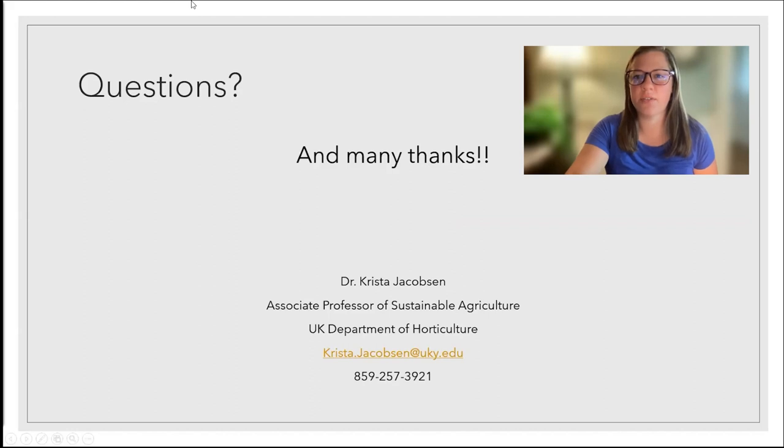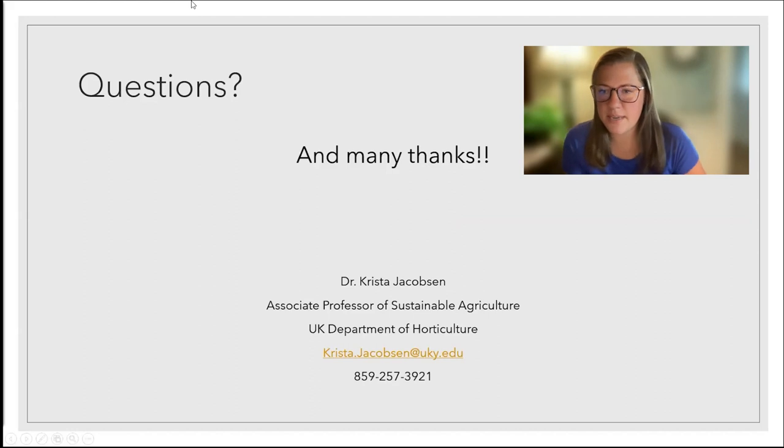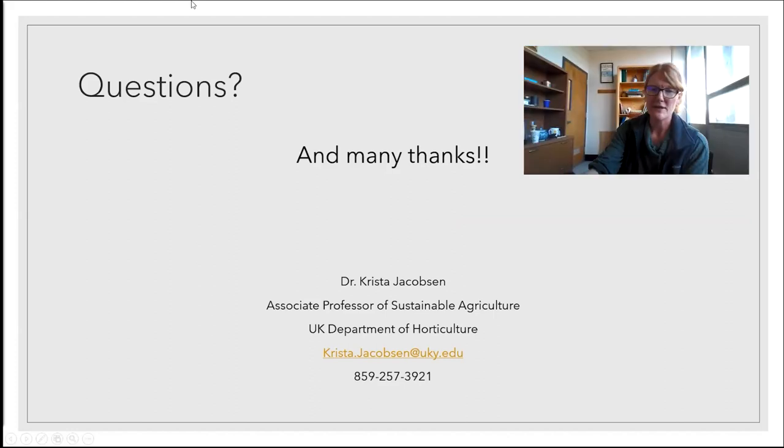Thank you, Dr. Jacobson. If you guys have any questions please drop them in the chat. Ann is asking: best cover crops for changing the structure of the soil — for example, coming from pasture with lots of clay and compaction — to better that soil structure. That's a great question, Ann. I would probably go with a mix to begin with. With clay, you're going to be looking to try to accommodate as much biomass as mechanically you can handle.